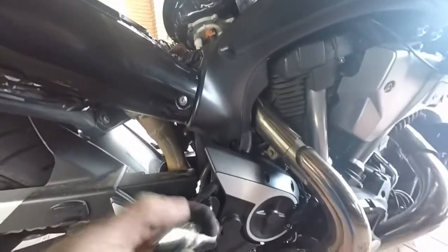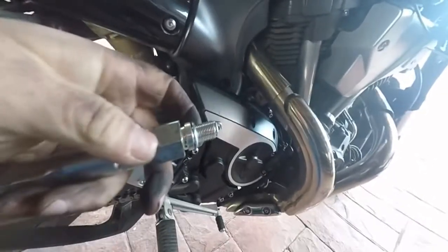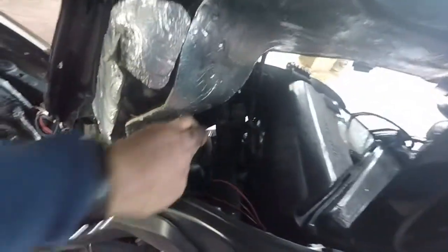So anyway, get a new plug, pop it into the socket. We've already checked the gap and it's at 0.8mm — perfect. And from the top, just pop that into place. That's it on. Plug leads on, run all the way, and that's the spark plugs changed.